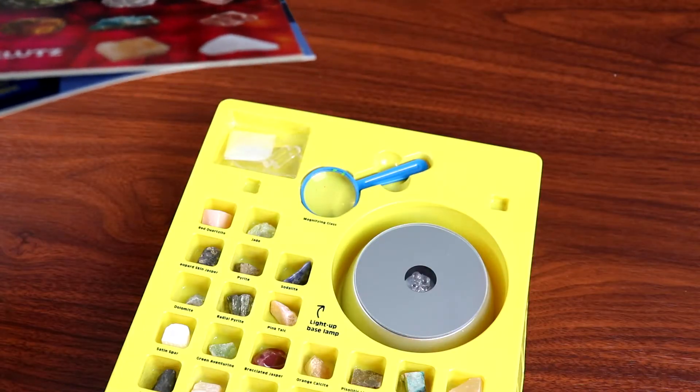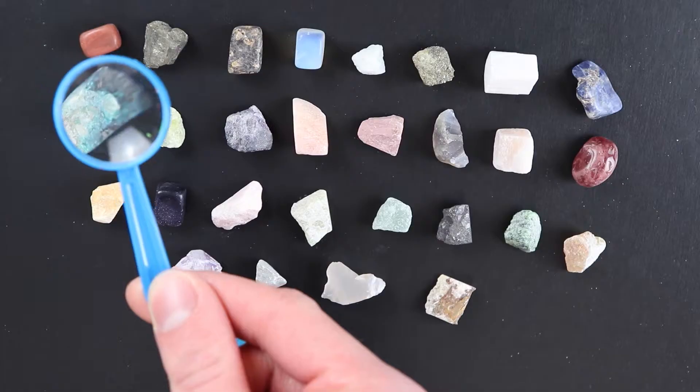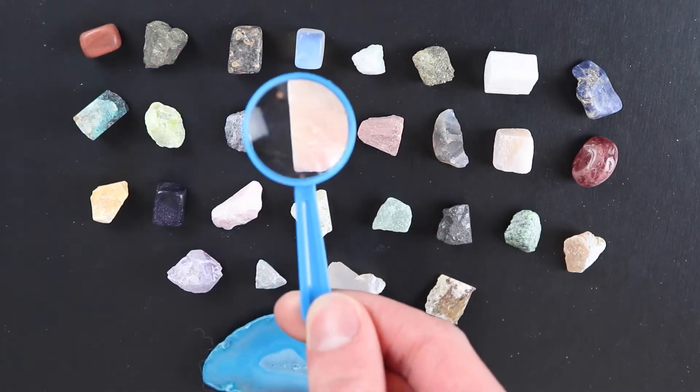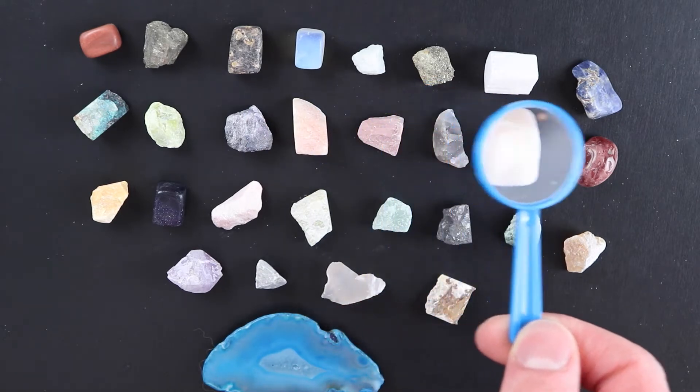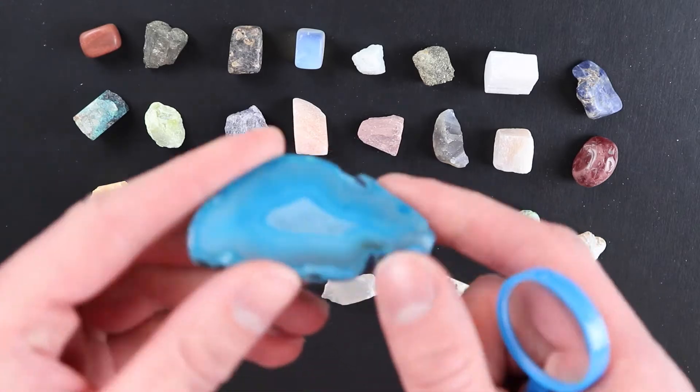Alright, now we'll take a closer look at some of these rocks and minerals. Here are all the rocks that come with this set. As you can see, there's a really nice wide variety in terms of shape and color. I think my favorite is this volcanic agate slice.